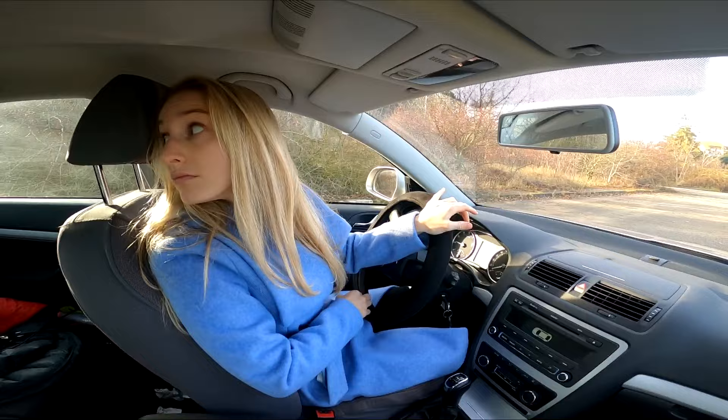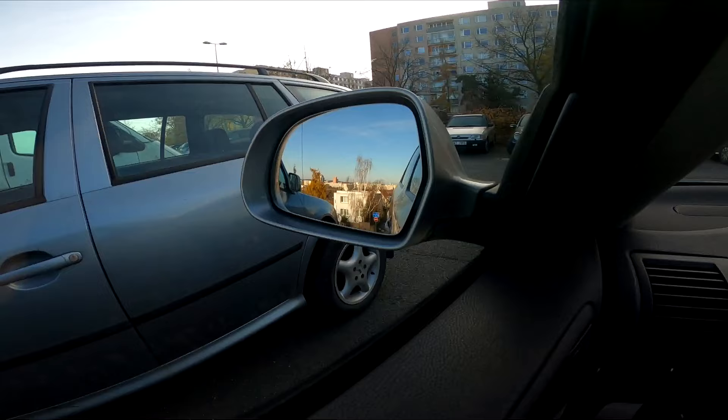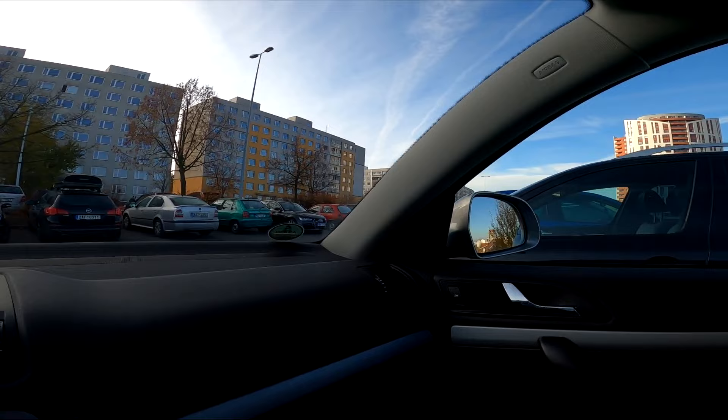A 360 degree check is when you actively turn your head and shoulders to look all around your vehicle in a complete circle. Make sure there is nothing in your way or moving toward you that you may need to take into account before backing up.